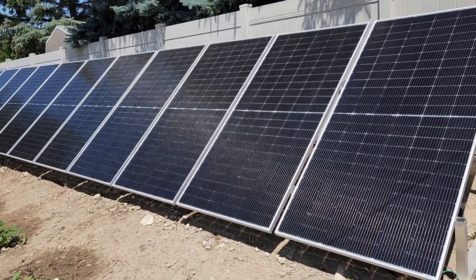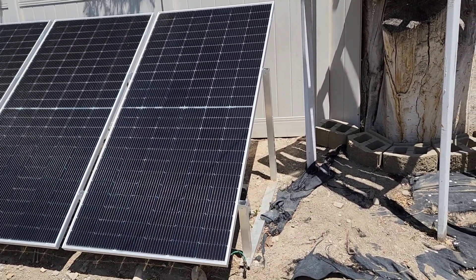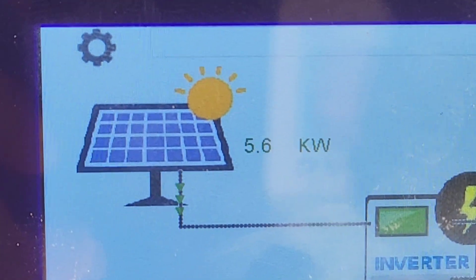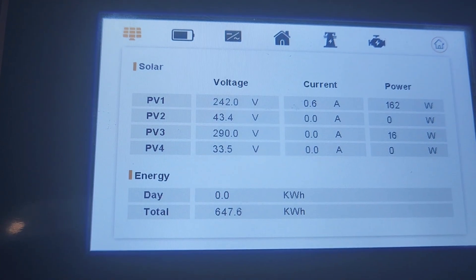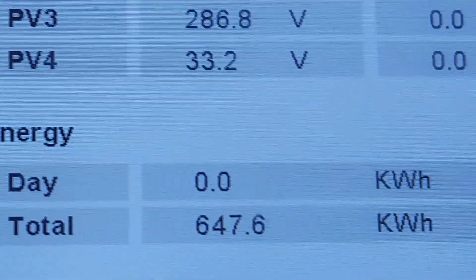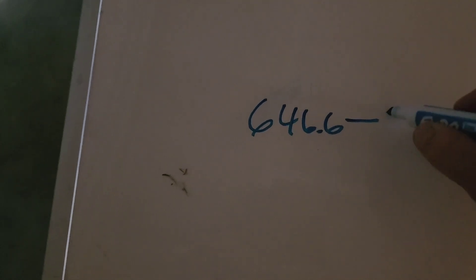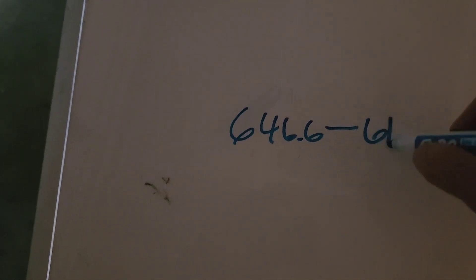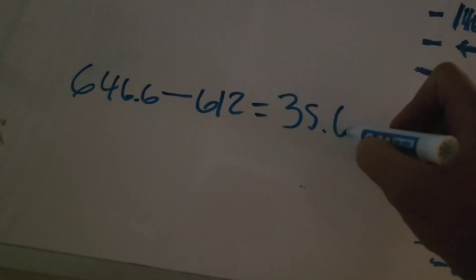I should probably add some extra solar to my array back here. It's been about an hour and that shade is now off of the solar panels. Now it looks like we have 5.6 kilowatts coming in. The day's numbers got cleared out from before, but I can calculate it from this number here: 646.6 minus what the day was before, which was 612. We got a total of 35.6 kilowatt hours.